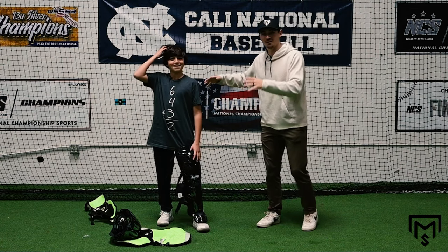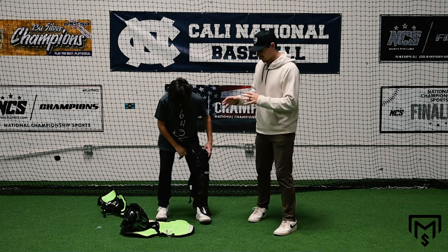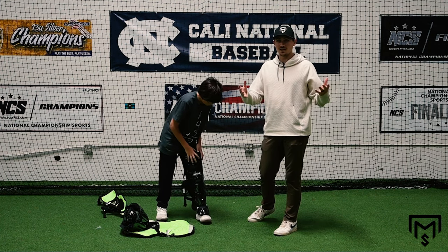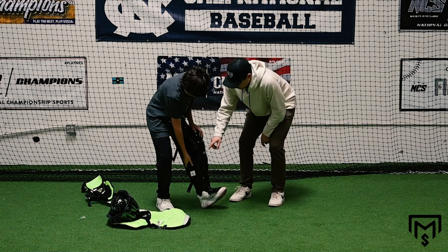In this video we've got Teddy here and we're gonna help him put on his new gear and make sure it fits perfectly. This is All-Star gear — it's the gear I used in college. We're about to break down how to actually fit it and get it feeling awesome, so let's jump in.